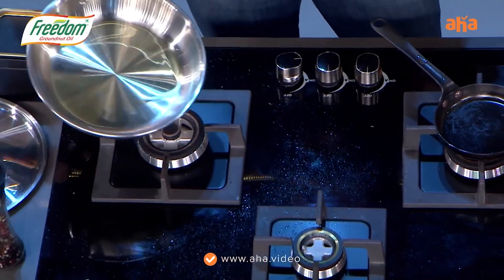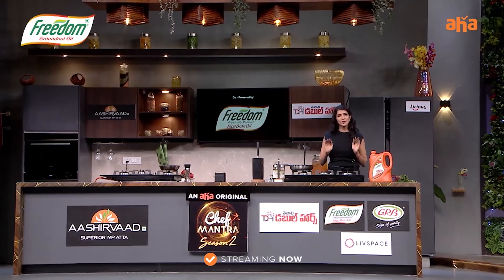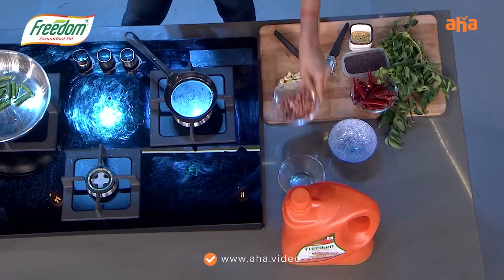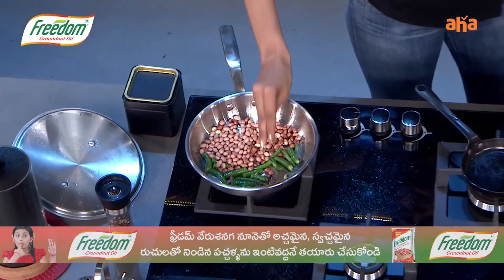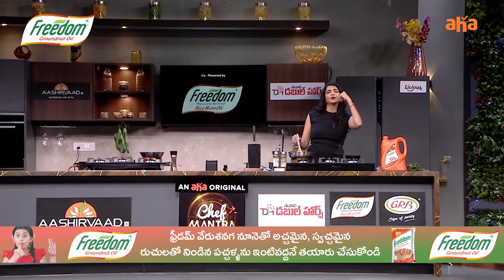I'm going to have a tomato asetapadu, and I'll have to add some salt. And the Palil is already roasted. This Freedom oil — my ingredients — are so delicious.